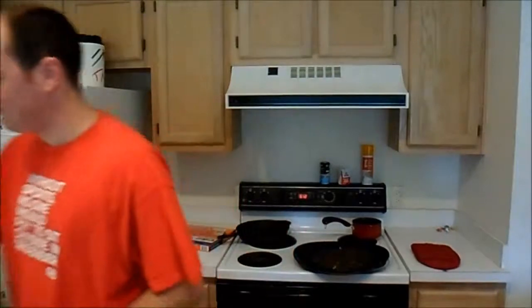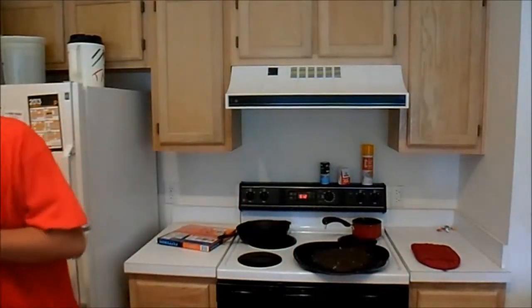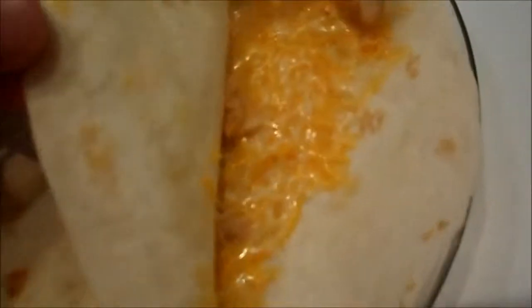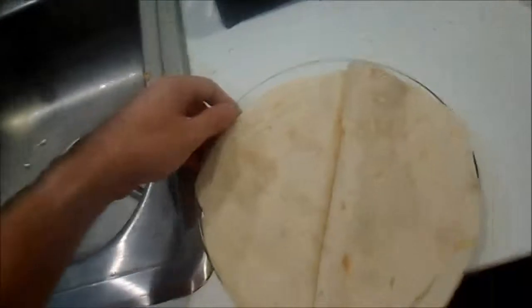Let's get some chicken right here. Now that is hot. You know it's done when you look on the inside and the cheese is all melted. Cheese is all melted — that means we're done.